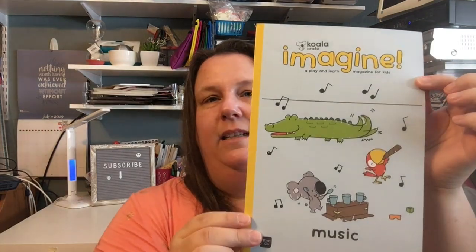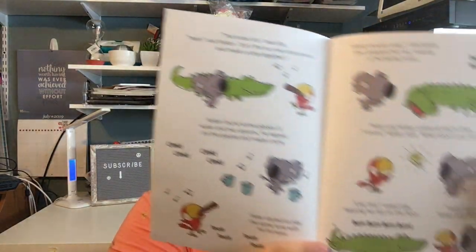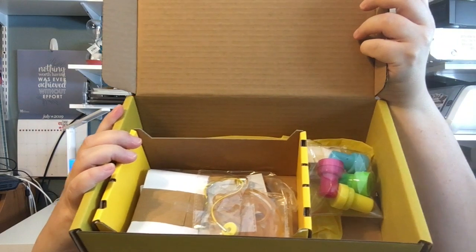The little tambourine is a koala — how cute is that! They do a really good job with the theme. After that is a magazine with the koala and his friends, and they discuss basically what the theme is, so they're going to be discussing music. After that are all the items we need to make these projects.